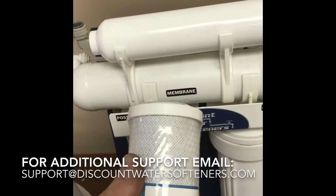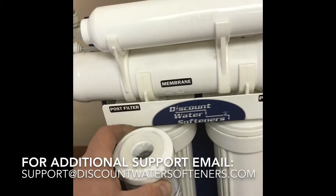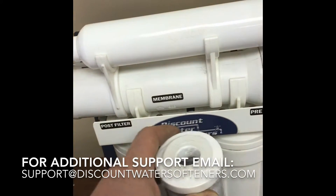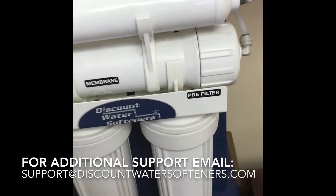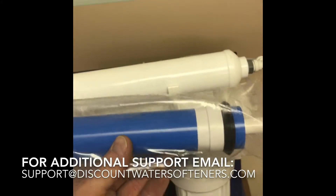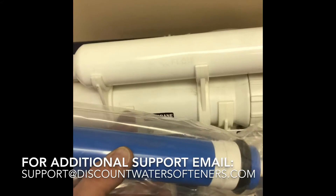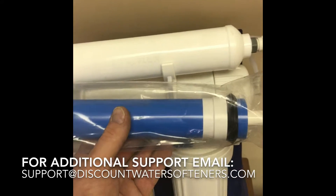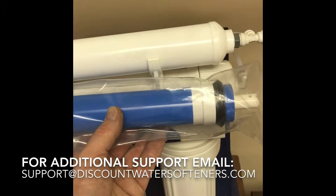You put the carbon filter in after you take off the wrapper. If you have a five stage, there will actually be a second carbon filter in the middle. The final filter is your membrane, which is housed inside this filter housing — it goes just the way I have it here. Take it out of the plastic and slide it in.